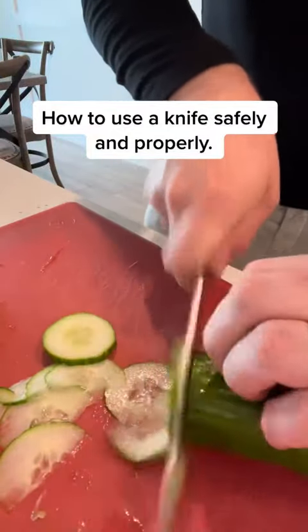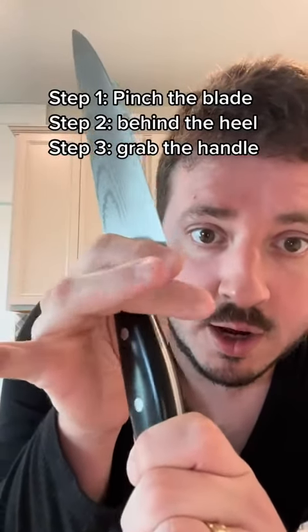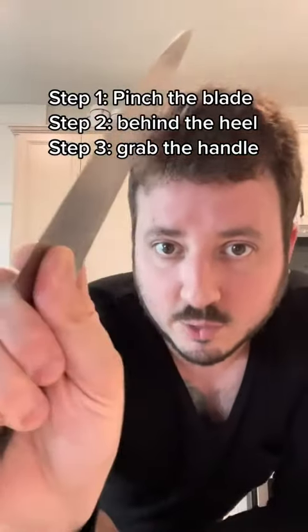How to use a knife safely and properly. First, you want to grab onto the blade with your thumb and your index finger. Rest your middle finger right behind the heel — that's what we call this part of the knife. That is how you move the knife.